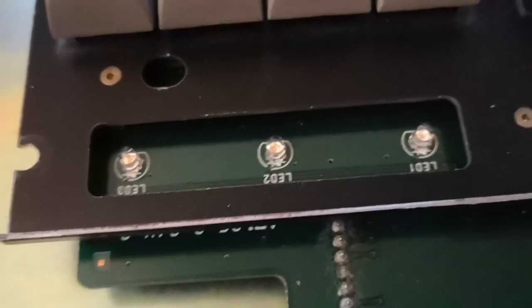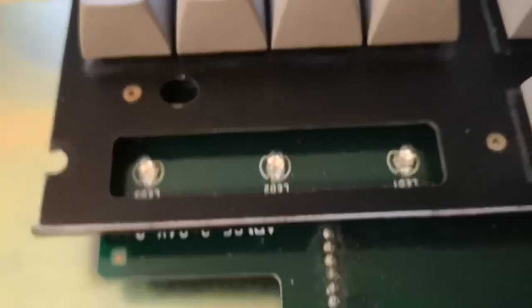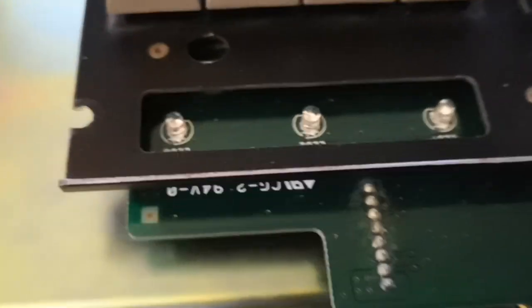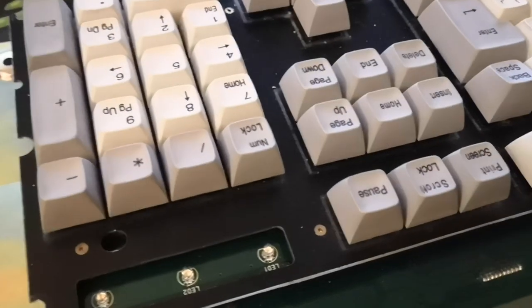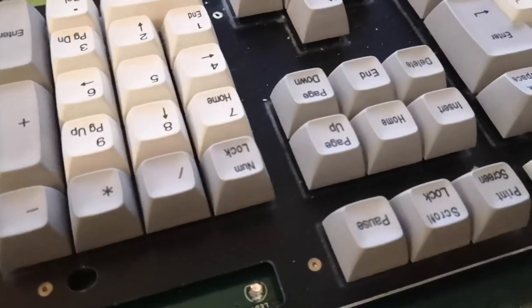It's also got three lock lights up here, which are mounted onto the PCB and they're not like long sticky-up lock lights — which is kind of interesting. That's something I'm used to seeing, and these are nice and short. I guess that keeps them from getting bent when disassembling, but when this thing is held together by wood screws, it's not really something you want to disassemble a ton anyway.